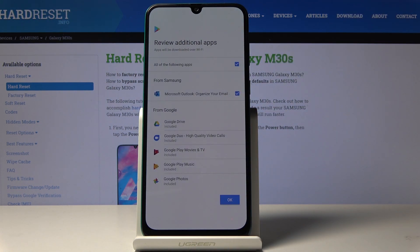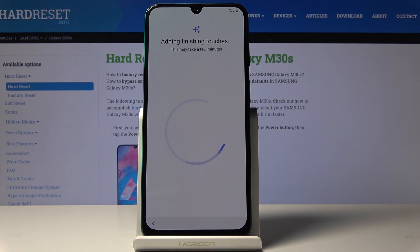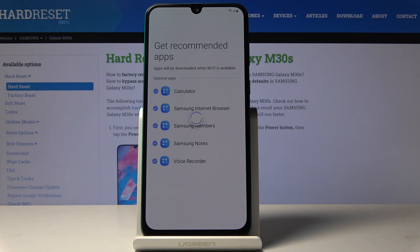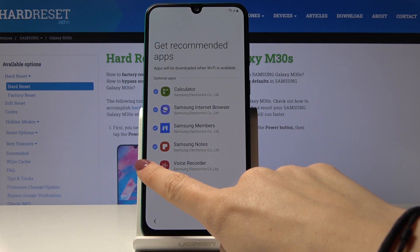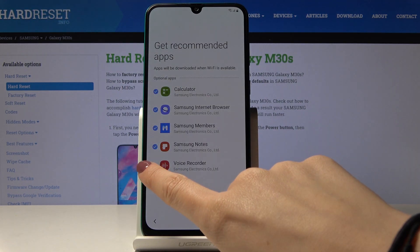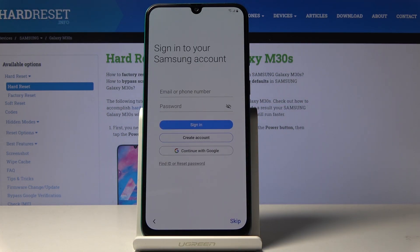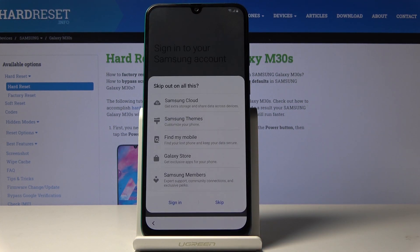Here you can personalize the apps that you would like to have, so just click on OK and then tap on next. You can unmark some of these if you don't want to have, for example, a voice recorder, and then tap on next. Here you can use your Samsung account if you want to, but I will skip it for now — a Google account is more than enough.